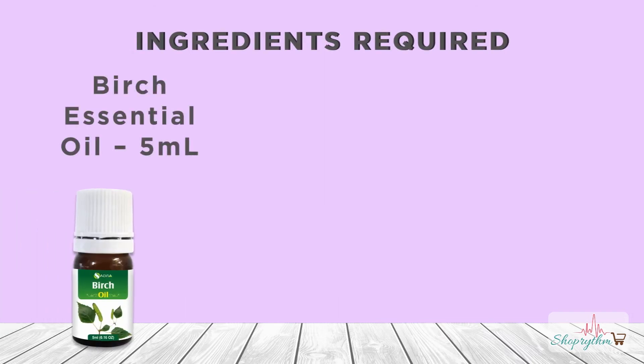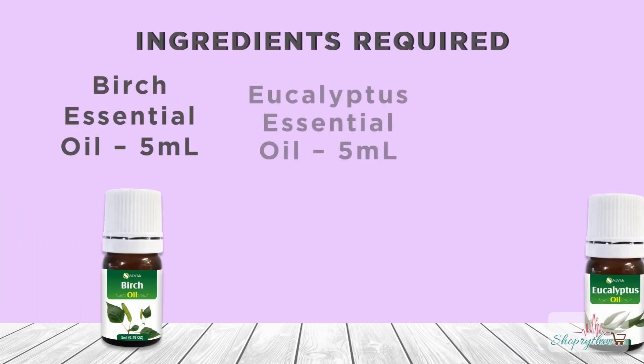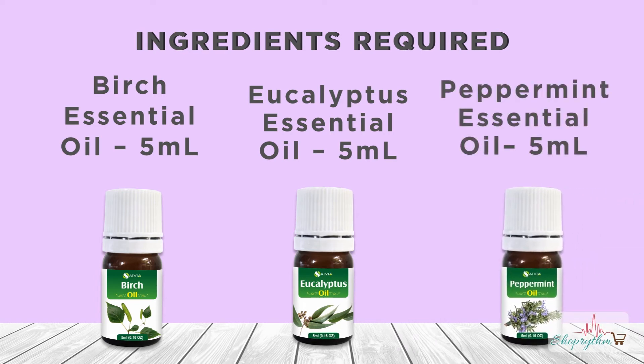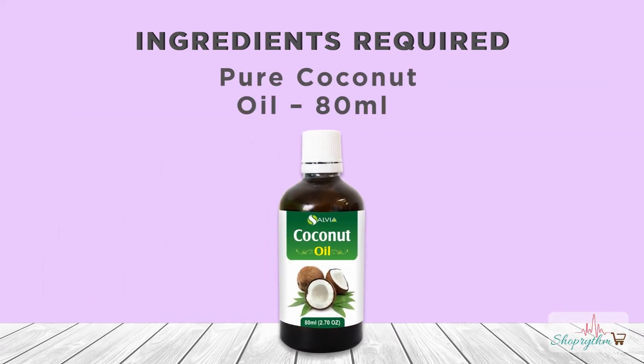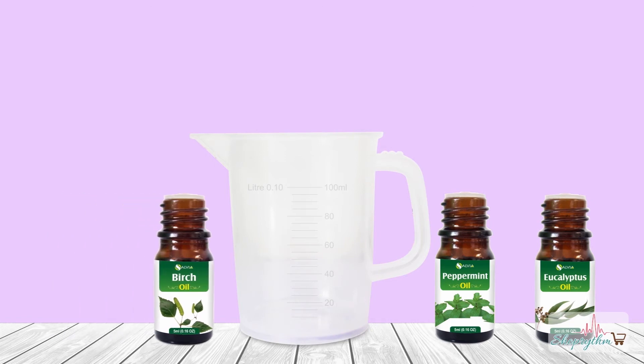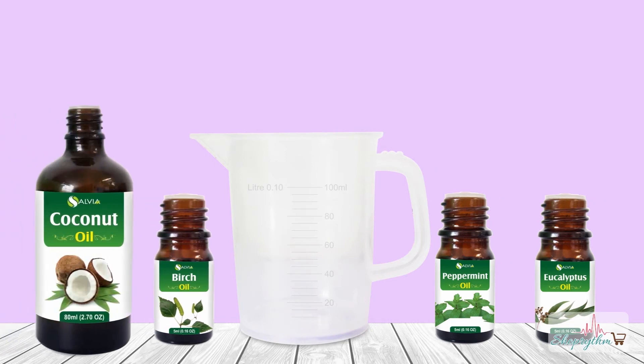Ingredients required: Birch essential oil, 5 ml. Eucalyptus essential oil, 5 ml. Peppermint essential oil, 5 ml. Coconut oil, 80 ml. To prepare this DIY for muscle cramps, you need 4 ingredients — 3 essential oils and a base oil as coconut oil.